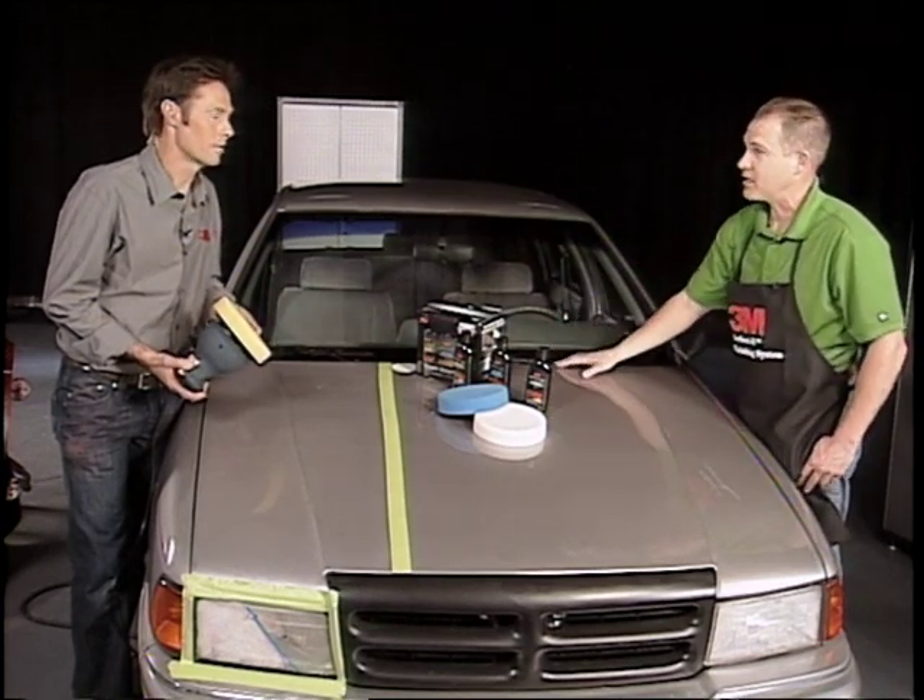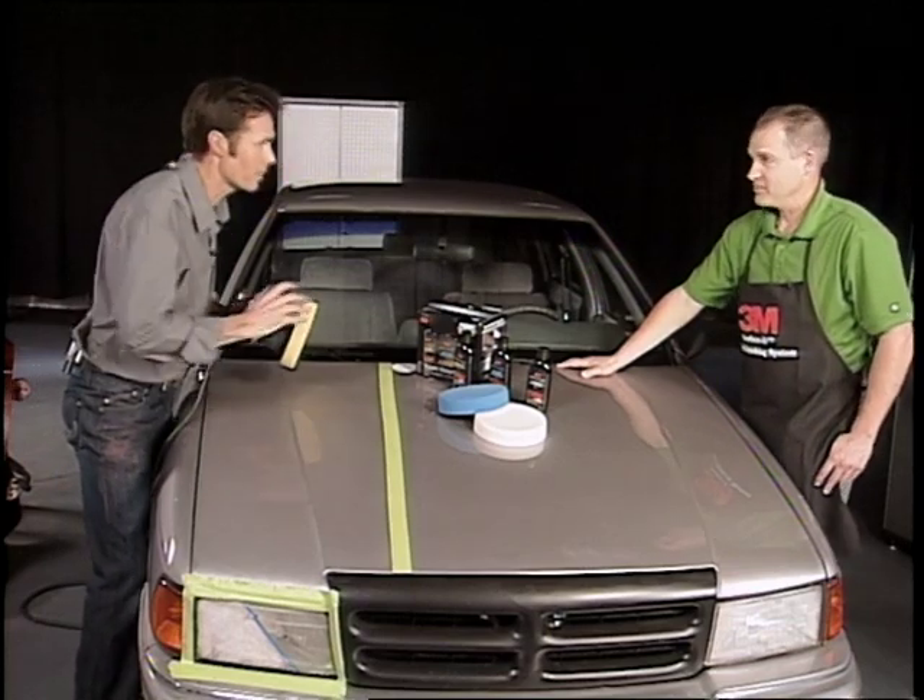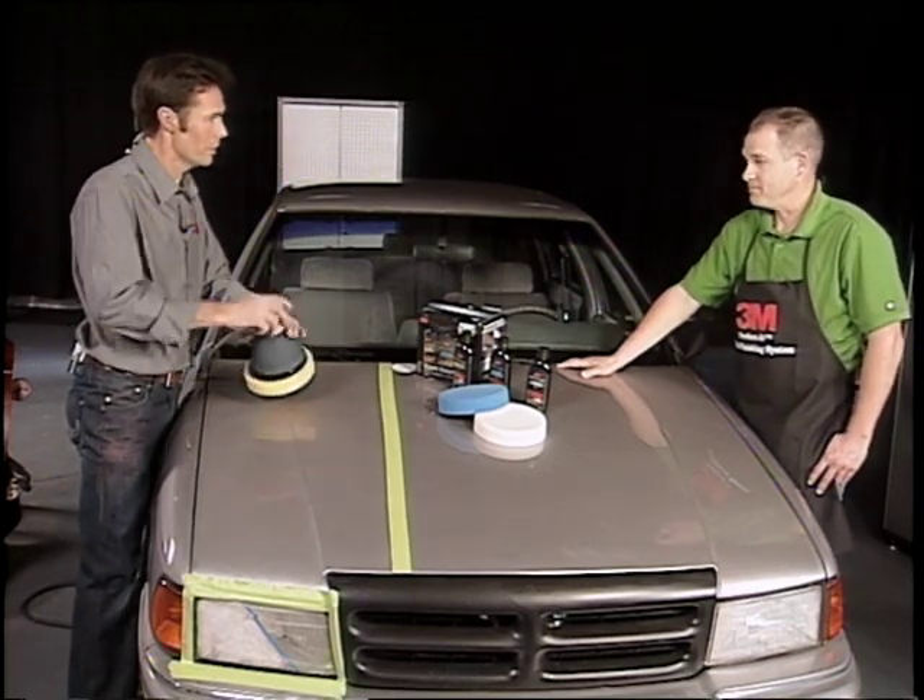You're utilizing a polisher — you're not doing it by hand — so it's going to go much faster and your results are going to be better. A lot of people think they're just going to be rubbing and rubbing and rubbing, but it's really about holding the tool.